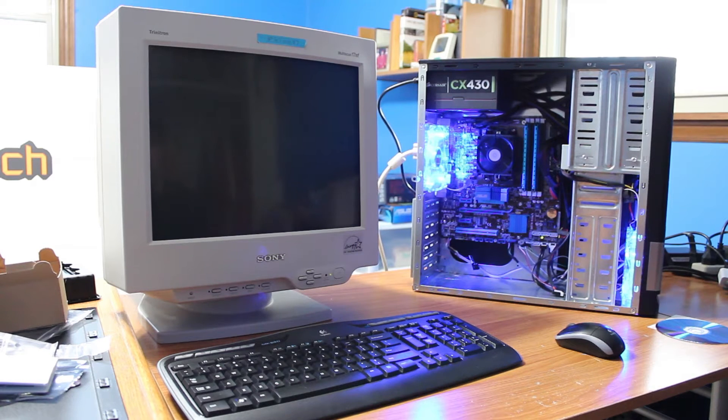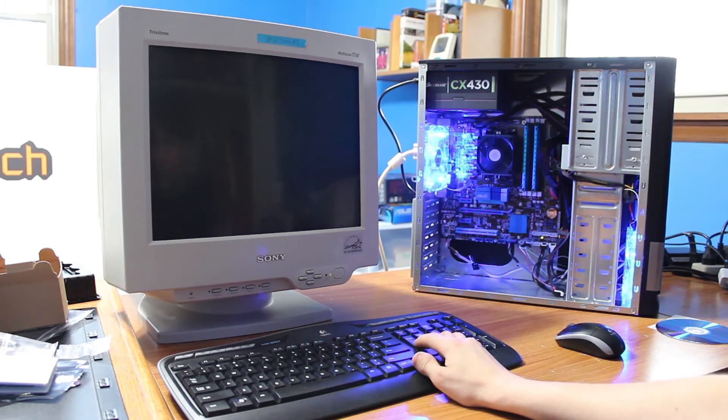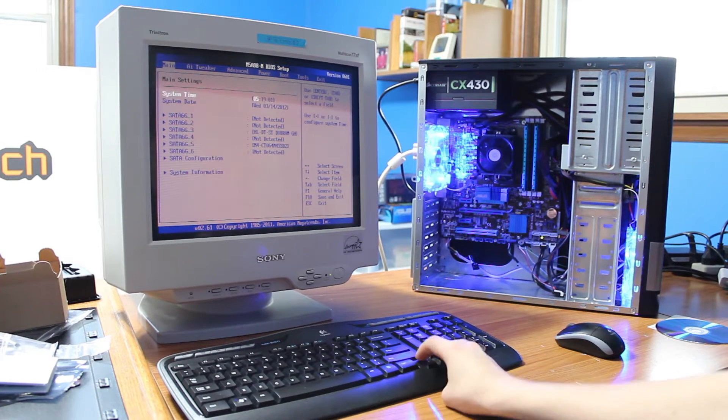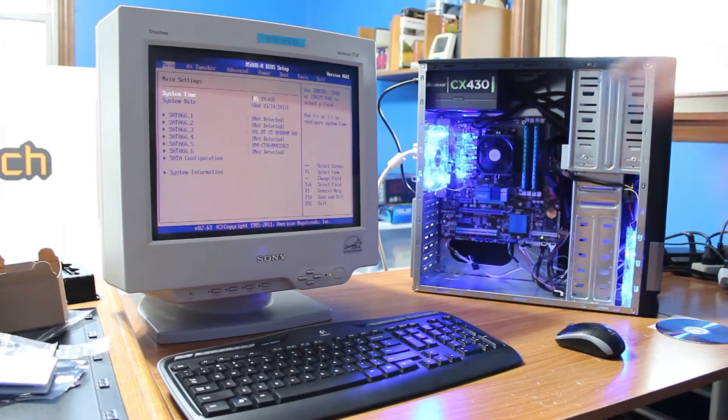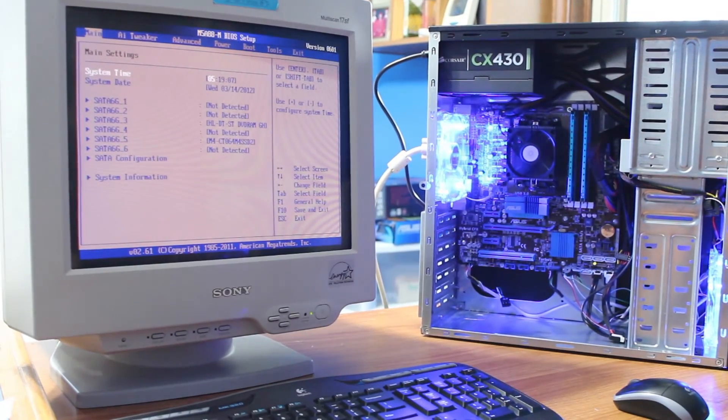Usually press Delete to get into the BIOS. Yep, see right here — Delete. I'll grab a flash drive real quick. LCDs will be better than a CRT, but I can see right here, just a little out of focus.